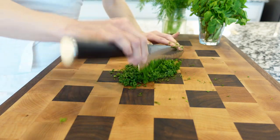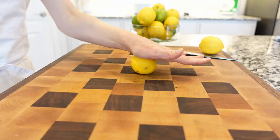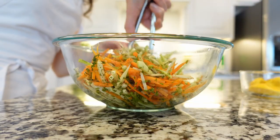Next, chop some fresh dill and mint, add dried cranberries, and plenty of black pepper. We're not going to add salt because we're adding lots of lemon juice. Gently toss all ingredients together.